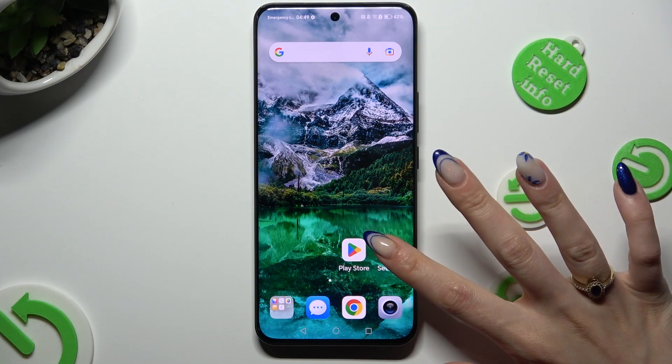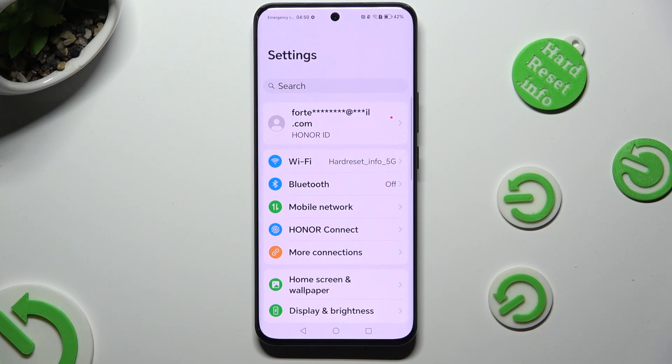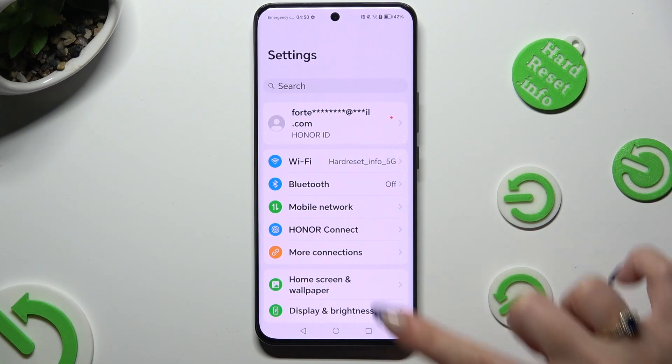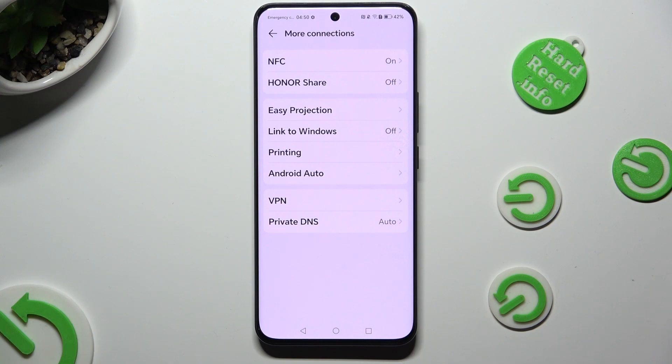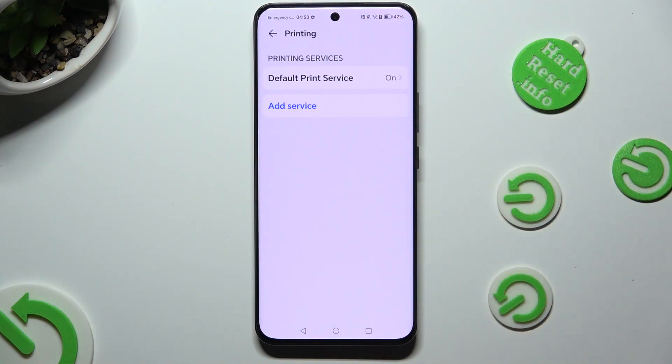Begin by going into Settings and clicking on More Connections right away. Then select Printing, then Default Print Services, and wait — your device is now looking for a printer.